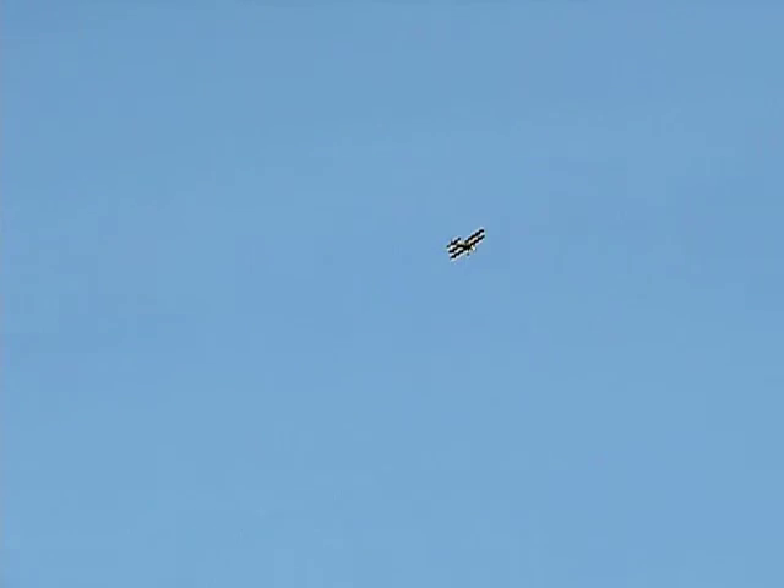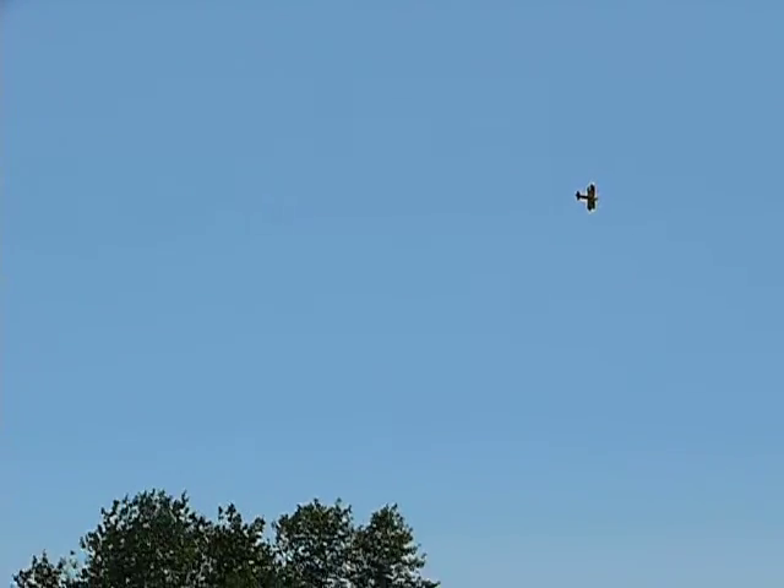He's got a 250cc radial engine, 20 horsepower. Just look at this thing purr as he comes by.